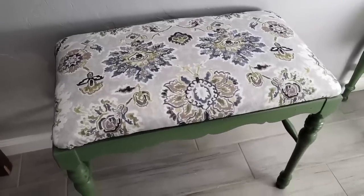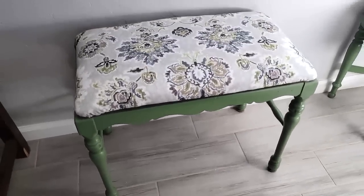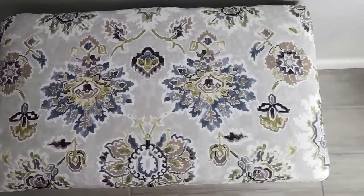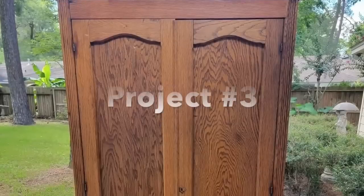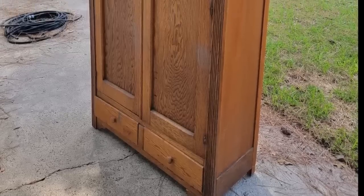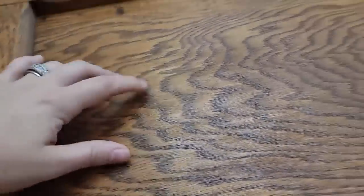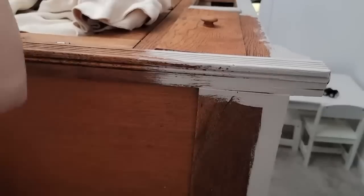These stools turned out so adorable and now they match, although they're not the same — I think that creates really unique character. I'm going to use one for a vanity in my bathroom and the other one in my bedroom. For project number three I had this old armoire that was built of all random pieces of wood — old paneling, just reclaimed everything all in here. I believe this is like a shop project maybe from a high school from a long time ago.